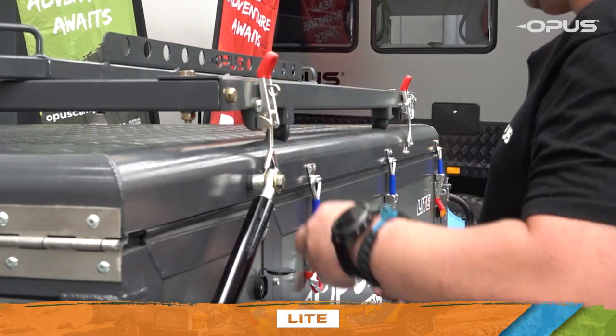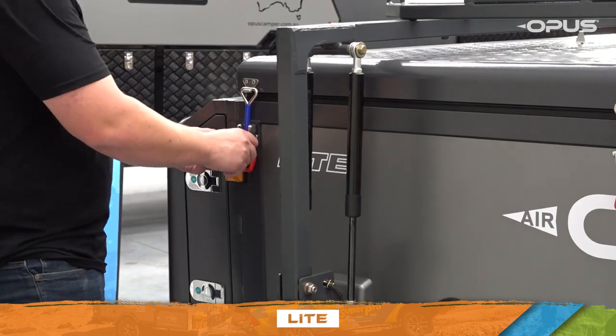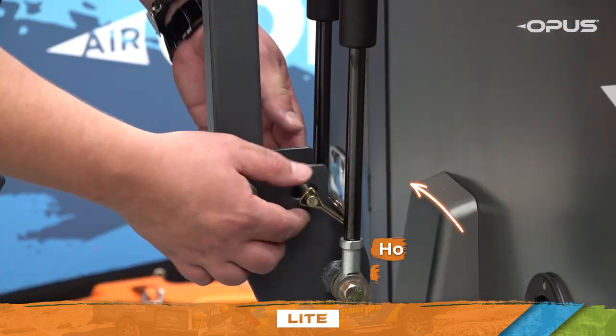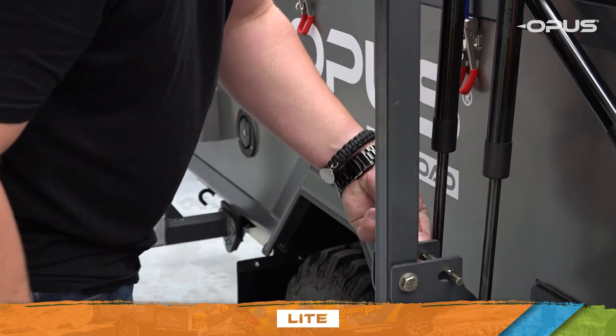To open your OP Lite, move around the camper and ensure you remove all pins from the latches of the OP Lite's roof cage and lid. Hold on to the two brass roof cage locking pins — you'll need these in a moment.